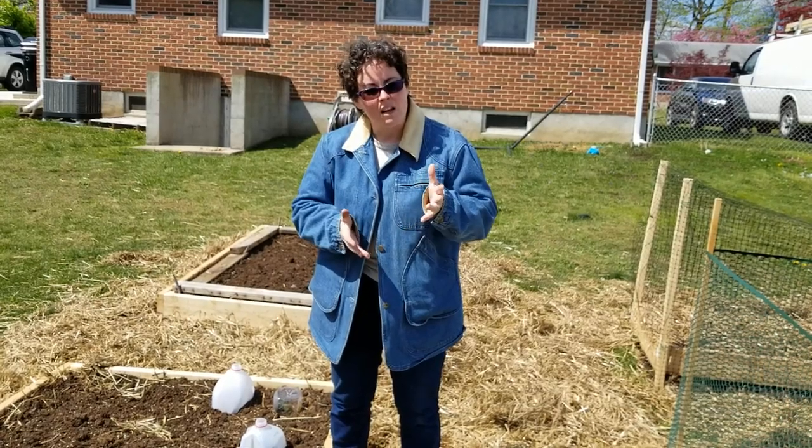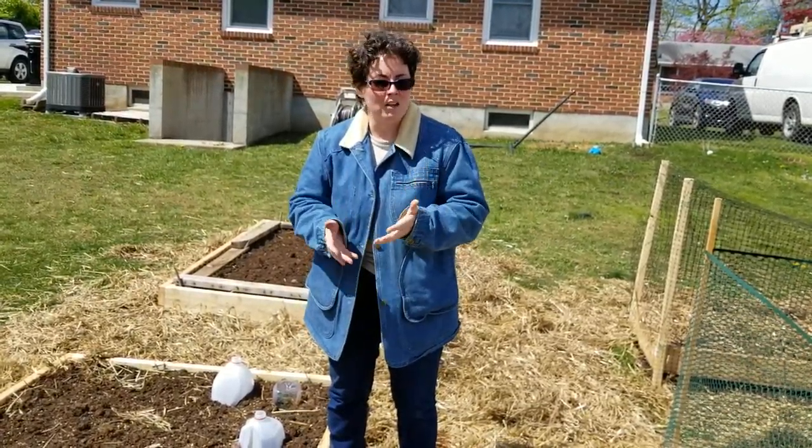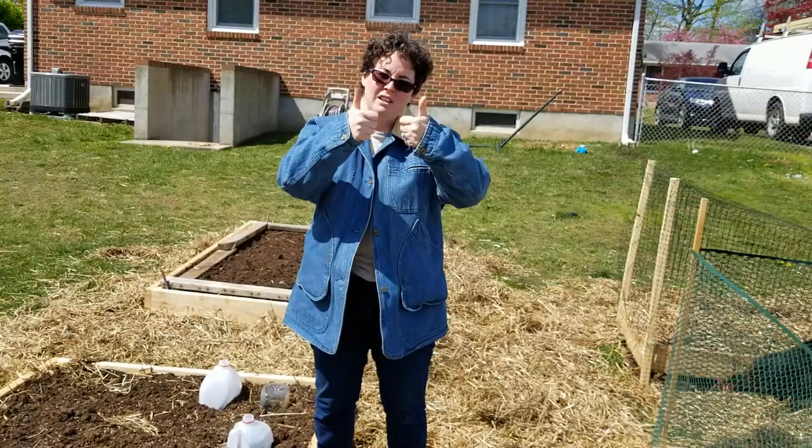Again, everybody — gardening with kids may sound crazy and daunting, but you've got this. Let's go!